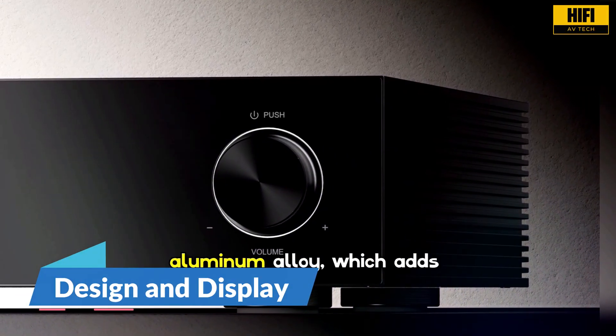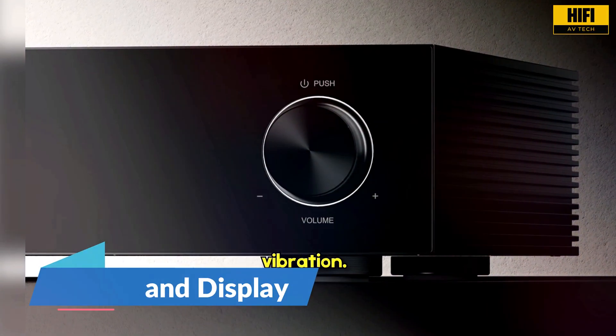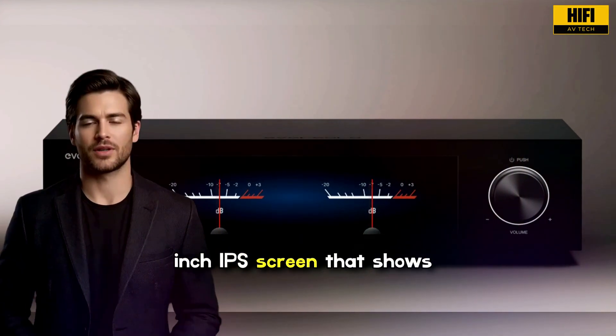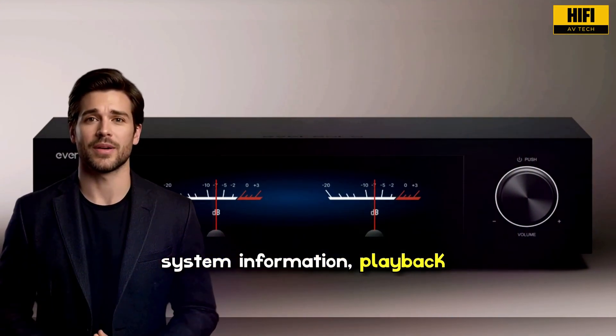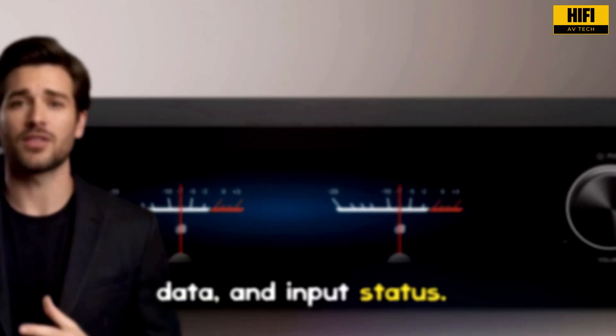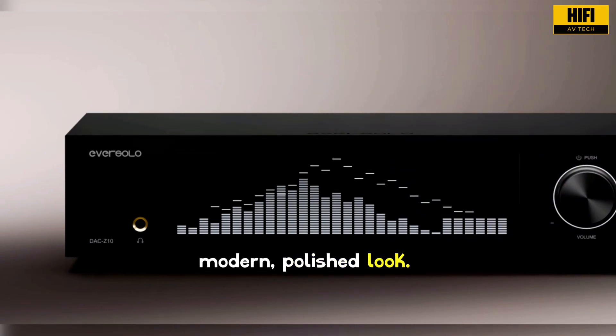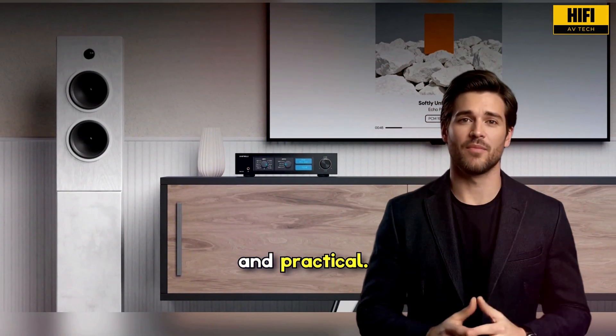The chassis is made from aluminum alloy, which adds strength and helps control vibration. The front includes a large 8.8-inch IPS screen that shows system information, playback data, and input status. The display makes the DAC easy to use and gives the unit a modern, polished look. The overall layout is straightforward and practical.